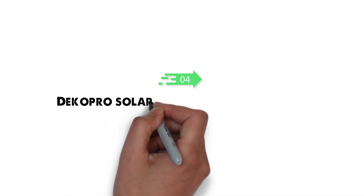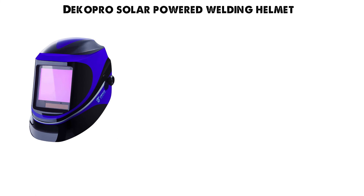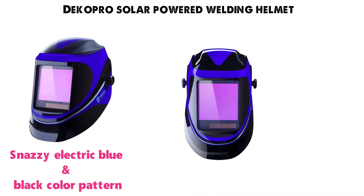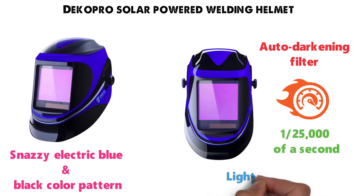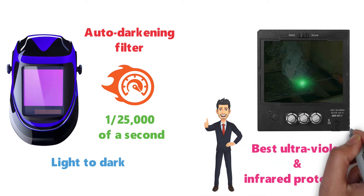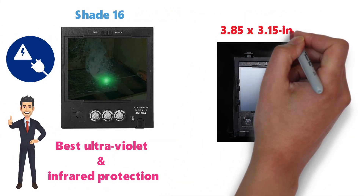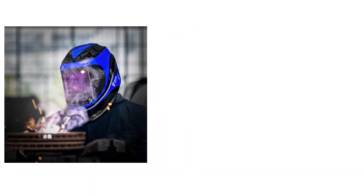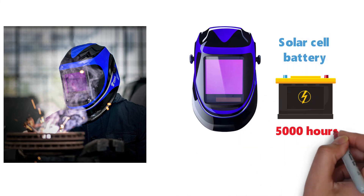At number 4 we have the Deco Pro Solar Powered Welding Helmet. This unique-looking helmet comes in a snazzy electric blue and black color pattern. It features some of the best available eye protection with an auto-darkening filter that has an amazing switch speed of 1/25,000th of a second from light to dark. The passive filter keeps UV and infrared protection at shade 16 even with an electrical failure. You will get a viewing area of 3.85 by 3.15 inches enhanced with various technologies for clarity at just about any angle, and a solar cell battery that gives you upwards of 5,000 hours of use before replacement.